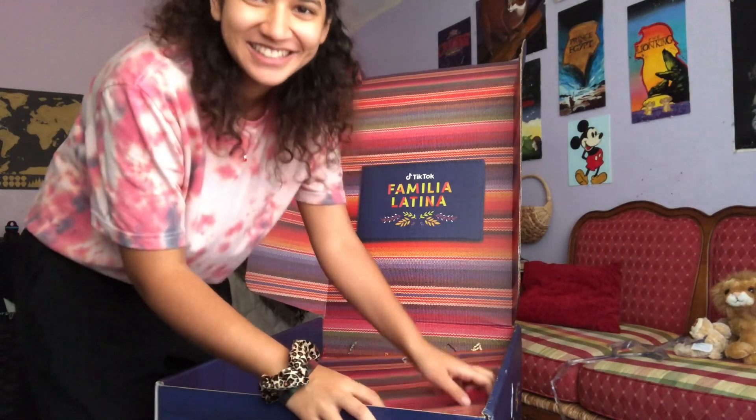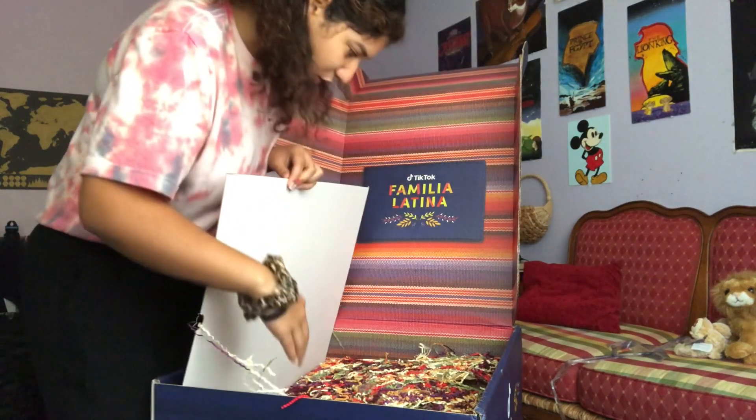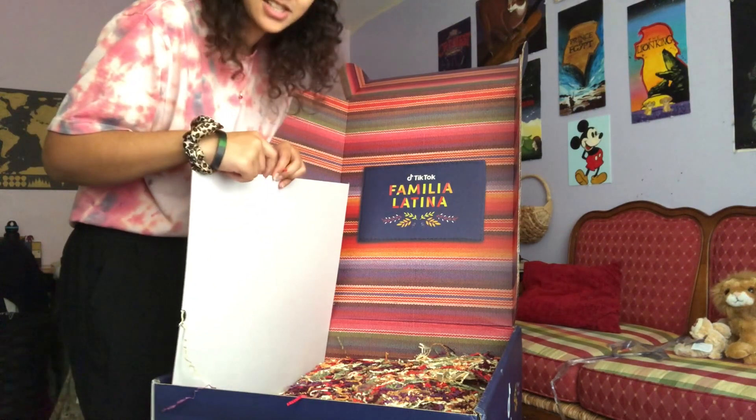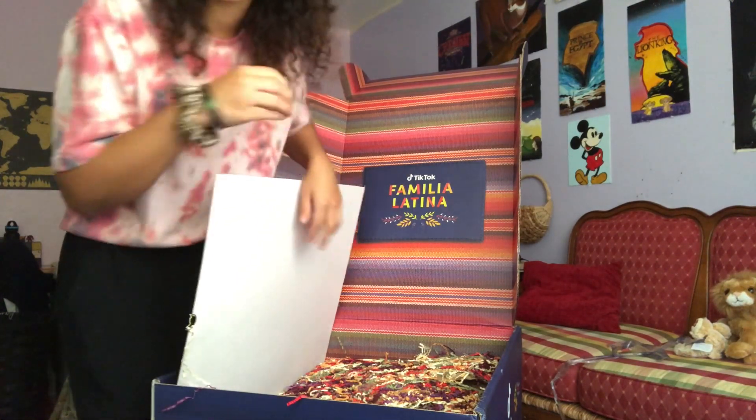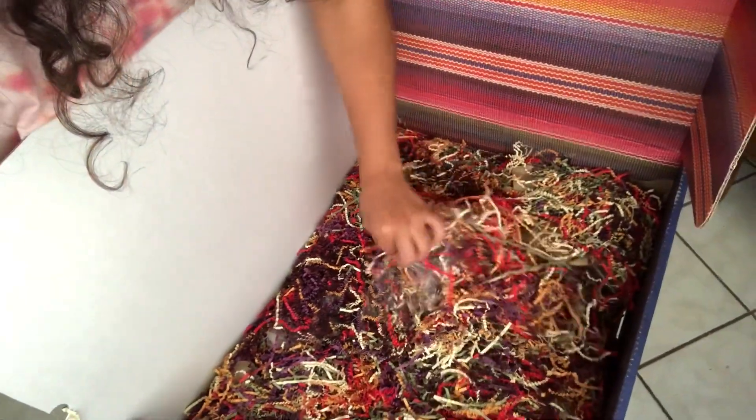I'm impatient, I'm opening it. What is this? It's just a bunch of confetti. Let me show you — okay, it's just a bunch of confetti right now.